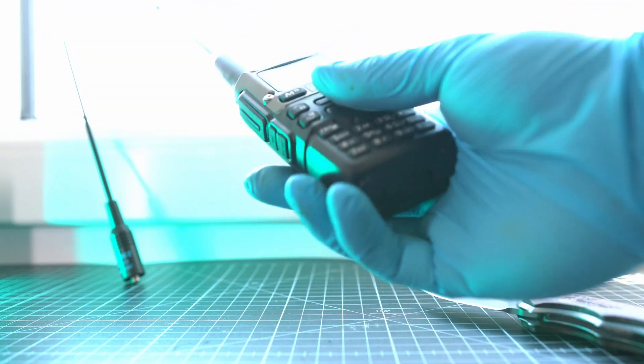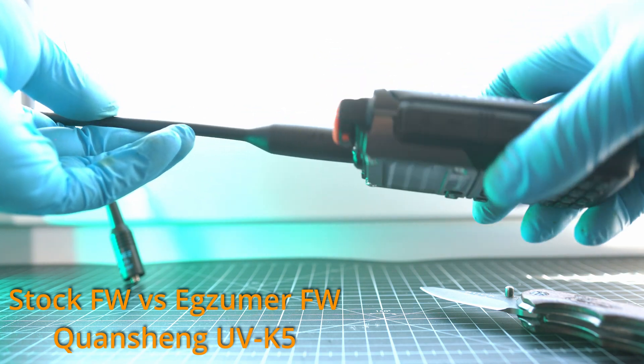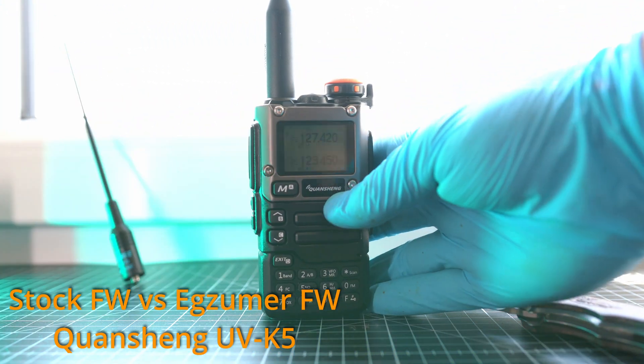Welcome back to Take A Part. In this video we will look at the stock versus Exuma firmware on Quansheng UVK5's radio airband.